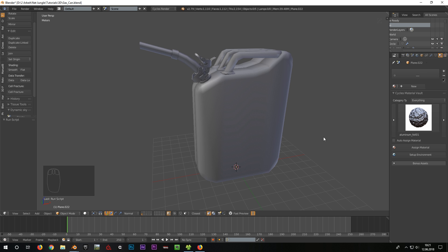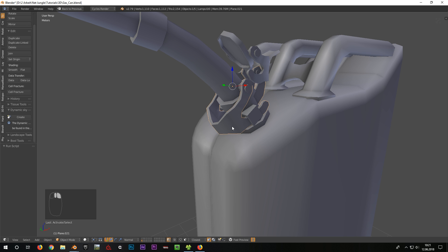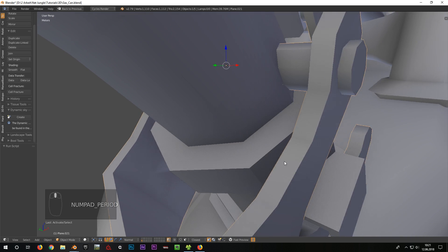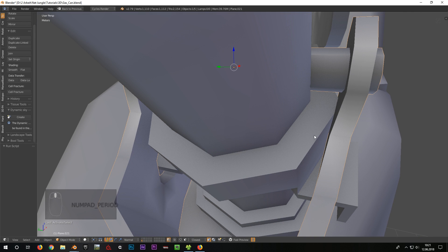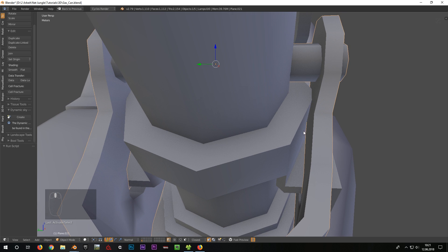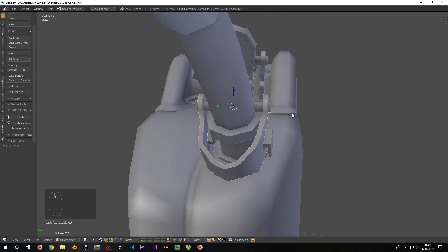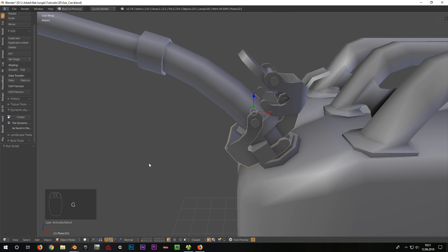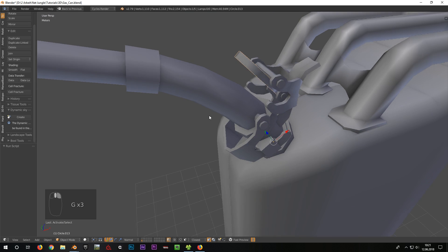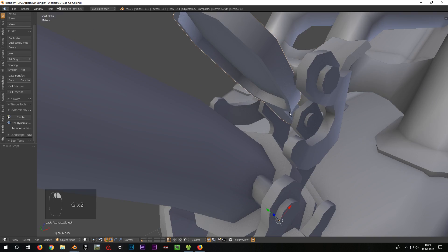We begin with the cutting and naming of the object. The point of doing this is to separate unassociated faces that are too close to one another. If these objects were to be connected, for example, and we would execute a normal bake, we would have strange artifacts from the opposite side. Since we already created new objects for the single parts when modeling, this object is cut relatively well already.